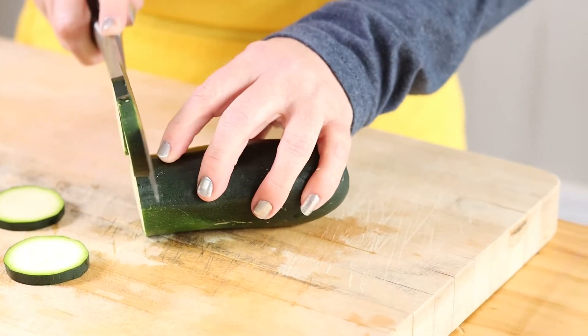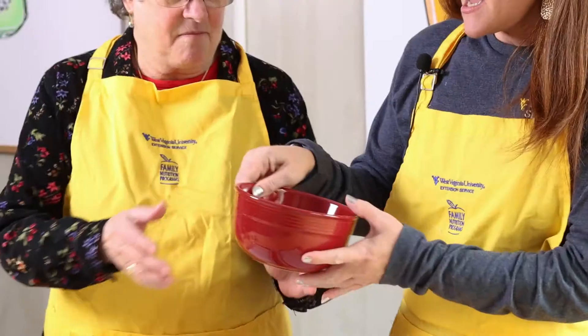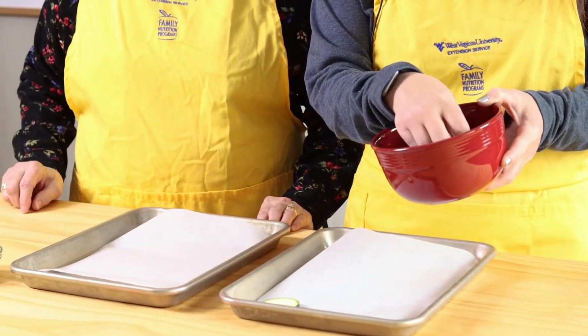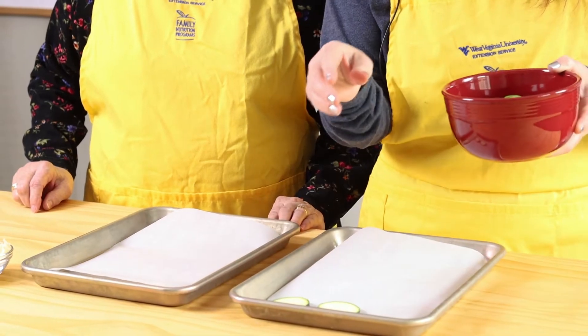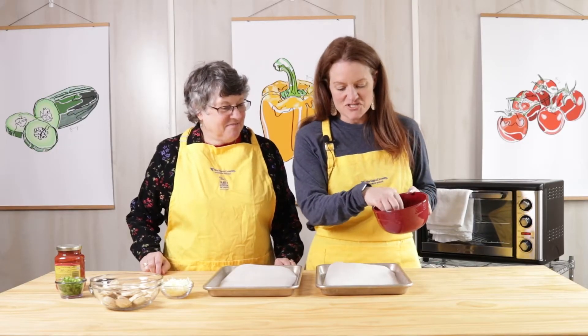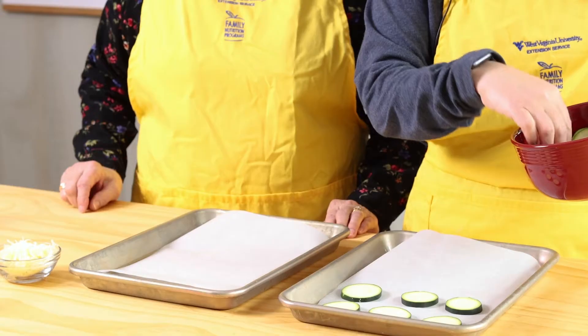For this recipe, we have already washed our hands and our cooking surfaces, so we are ready to get started. I have already sliced my zucchini into rounds, and we're just going to lay our rounds down on a parchment-lined cookie sheet.